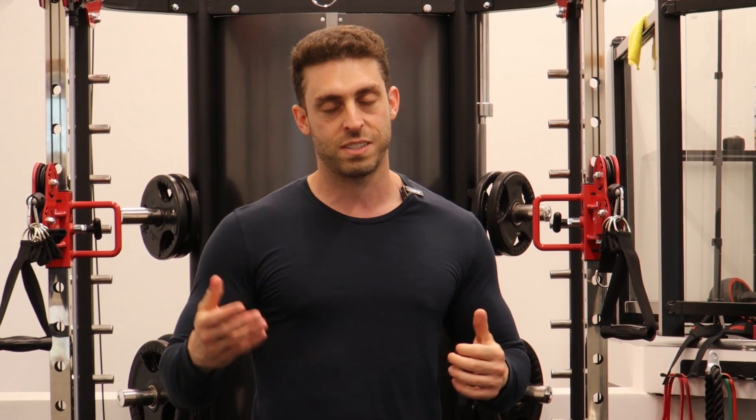Also, always remember to keep your back pressed against the bench. If you guys like the video, click like, subscribe, and comment down below — let me know what your favorite chest exercise is, and I'll see you guys in the next video.